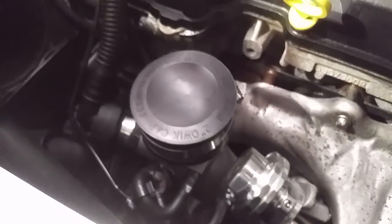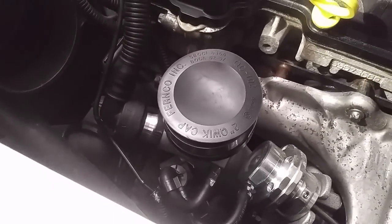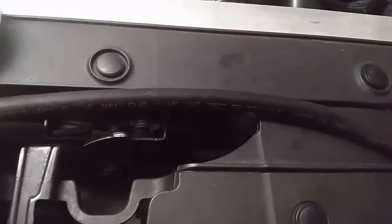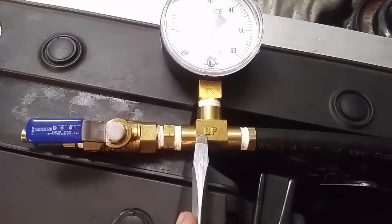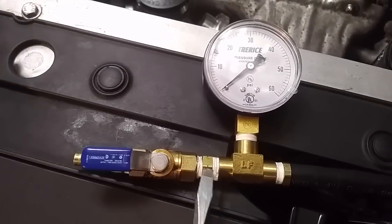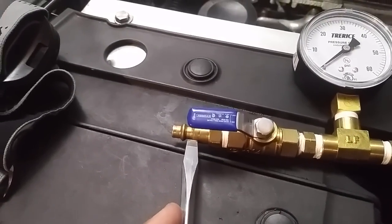The first thing I do is I get a cap - a PVC pipe cap that's two inches, which you can get from Lowe's, Home Depot, or any home improvement store - and that will hold the pressure we need just fine. The second thing I do is I make a boost leak tester, as you see here. This is a quarter-inch fuel hose you can get from any auto store, and that goes into a barb to quarter-inch national pipe thread fitting, into a T which is also quarter-inch national pipe thread, into a gauge, into a nipple, into a valve, into a compressor air fitting - basically.